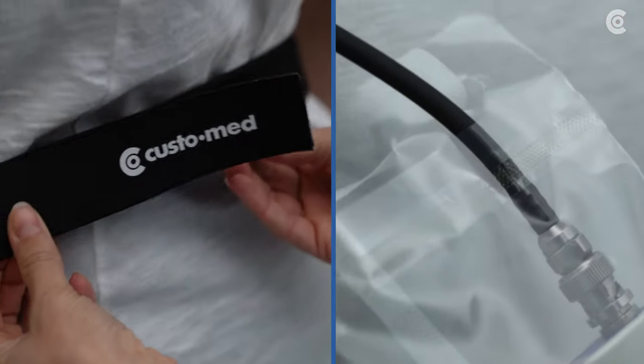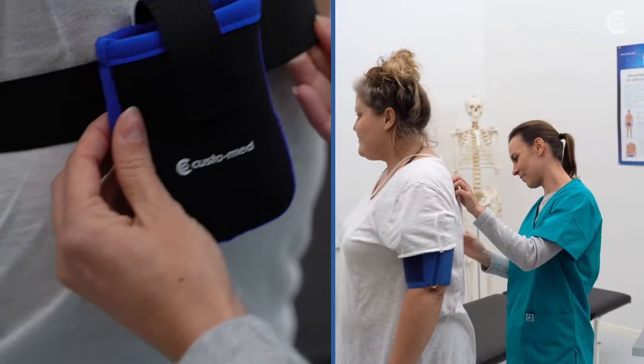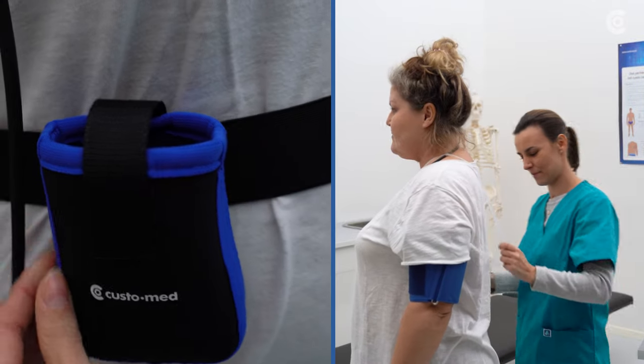Place the recorder over the t-shirt or undershirt and advise the patient not to remove the Screen 300 during the entire examination.